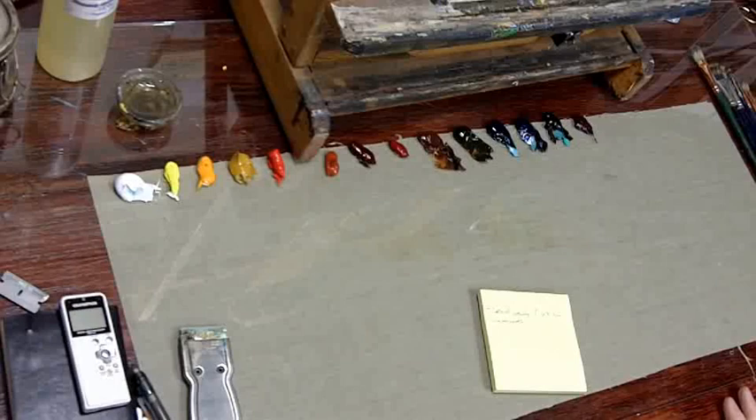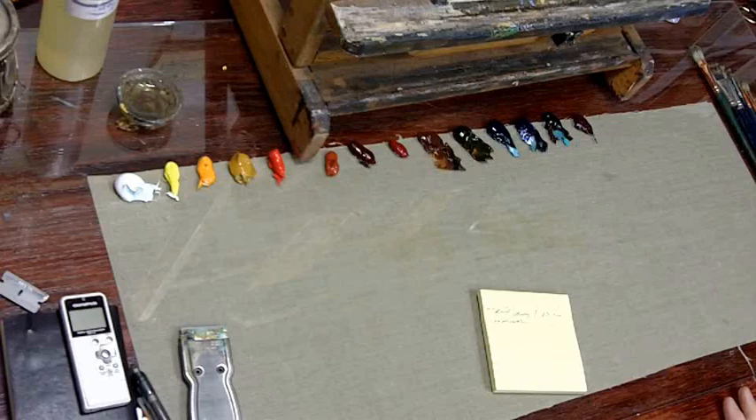Welcome to my studio. I'm Daniel Edmondson with another tip of the week. Today I want to talk about your palette and a few other little studio things.